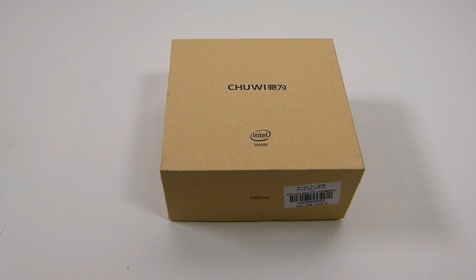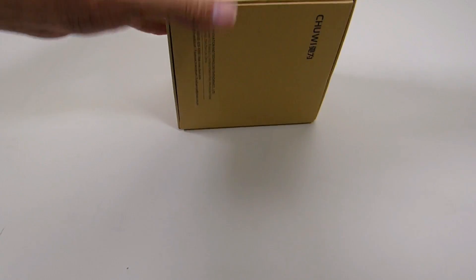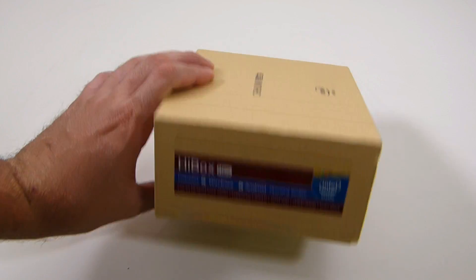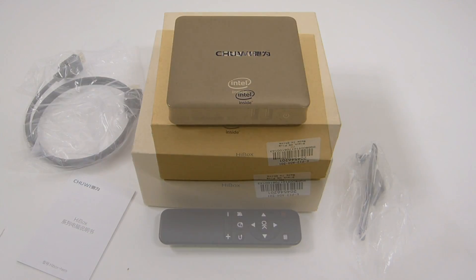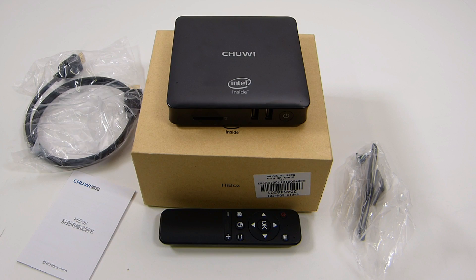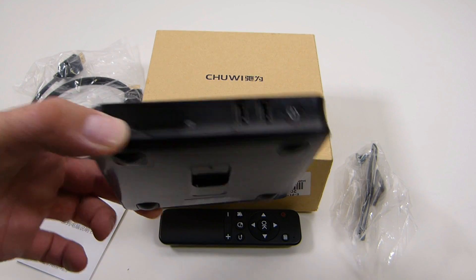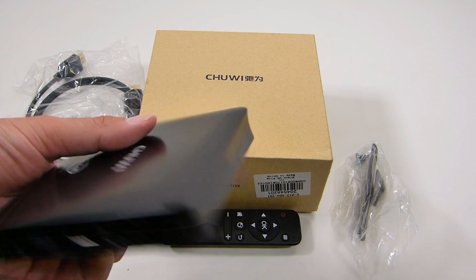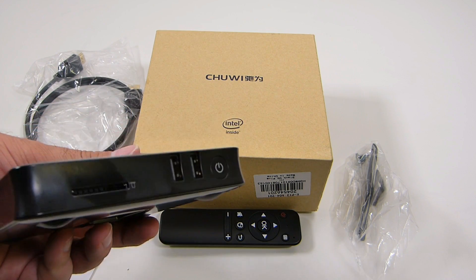Welcome back ladies and gentlemen. Today I wanted to take a quick look at this Chewy HiBox Hero Mini PC. It is dual boot, has Android and Windows. Just to note before we get started, this was provided to me by Gearbest for purpose of review and unboxing. The link will be in the description if you choose to check this out, but this is going to be my unbiased opinion on this device.